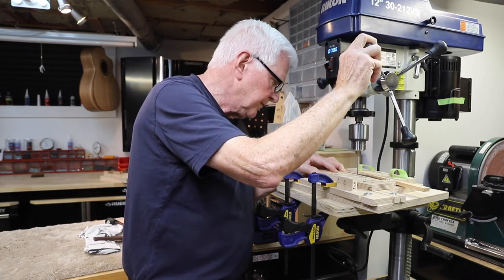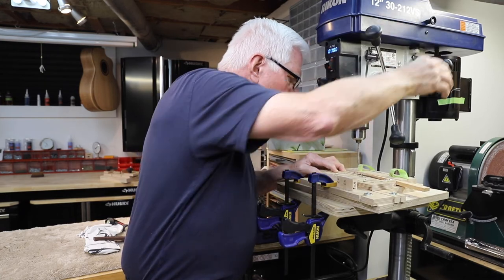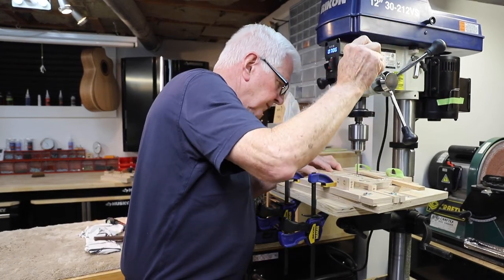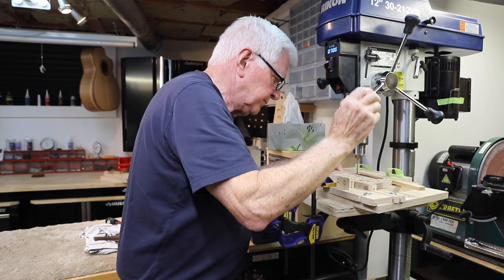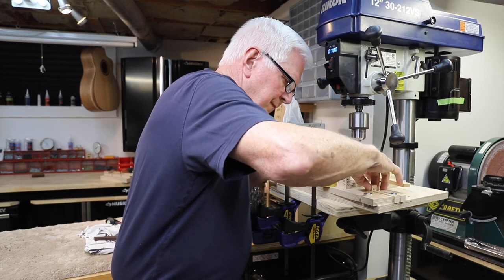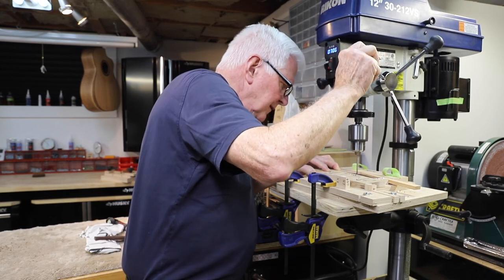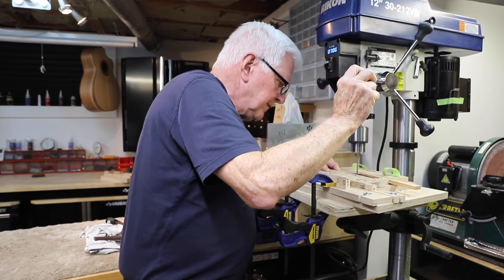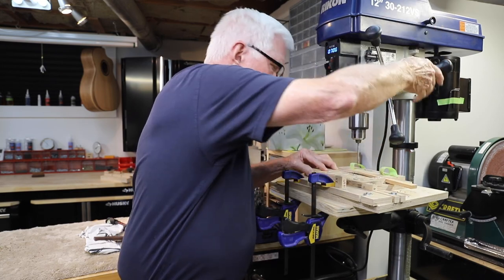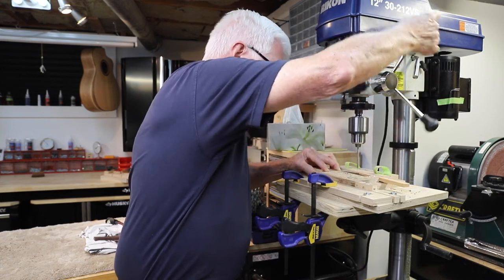We're going right through now — B string, G string, D string — and the final bass E string.